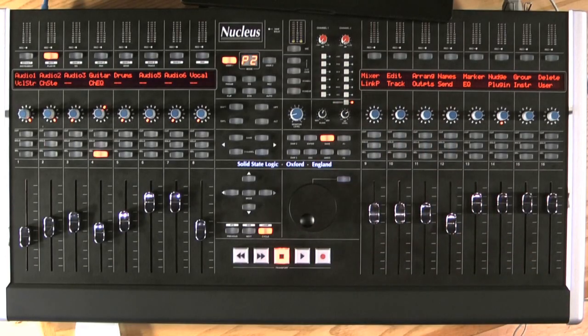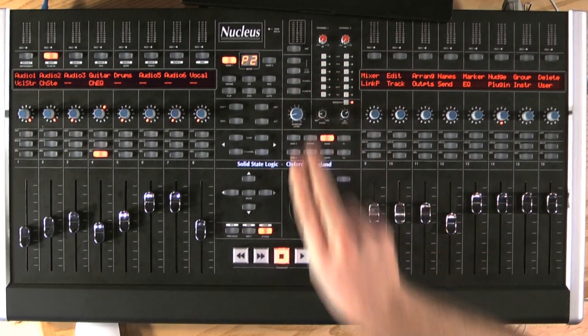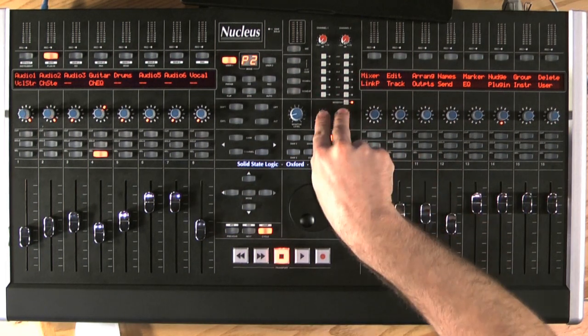The mix down button is really interesting. When I press this, my wet and dry dial no longer works, so all I have is my playback out. But what is really nice is I can take my insert points and apply this to the output. So I can put a bus compressor over my entire mix, and that signal is sent back through the sound card and I can record it as a mix down inside my DAW. This is a really nice touch.